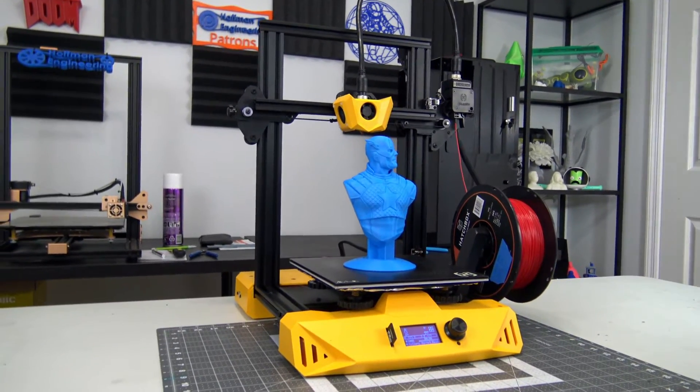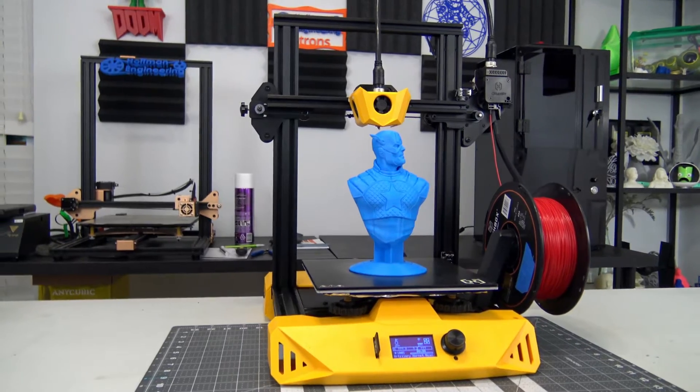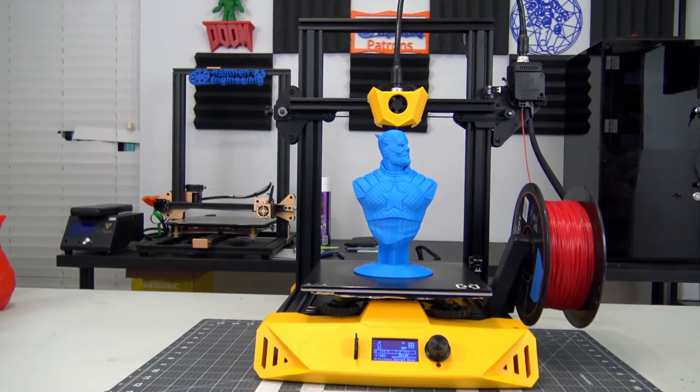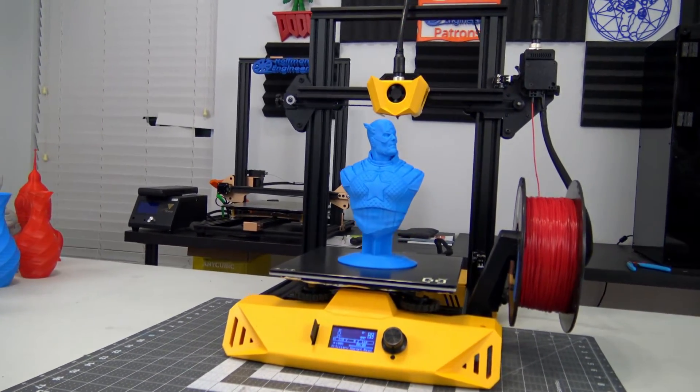Hey everyone and welcome back to Hoffman Engineering. Today we are taking a look at the Artillery Hornet 3D printer. This entry-level printer has an attractive appearance, but for less than 200 US dollars, can it also deliver attractive prints? Let's find out.